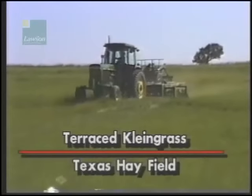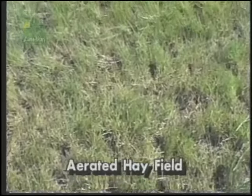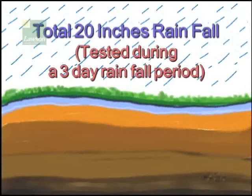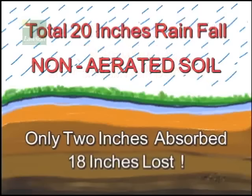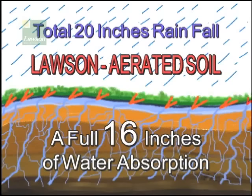Further tests prove water retention is dramatically increased by using the Lawson Aerator. One test measured a total of 20 inches of rainfall. On non-aerated soil, the ground only absorbed 2 inches of water, with a loss of 18 inches. However, soil which had been aerated became a sponge, absorbing a full 16 inches of moisture.